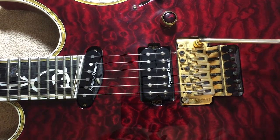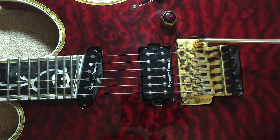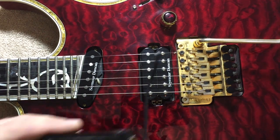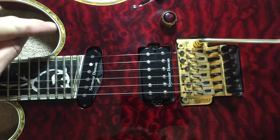Alright guys, so today I'm going to be showing you how to switch out a neck pickup on a guitar with it mounted straight to the body instead of being in a pickup ring, but the rest is going to be all the same besides that. I'm going to be switching out this Seymour Duncan SSL-5 for a Duncan Cool Rail. Let's get started.